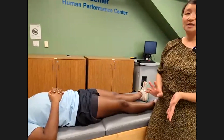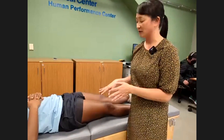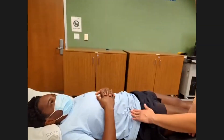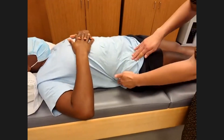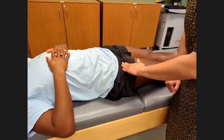Next we'll go over some special tests for the hip in the supine position. I'll often palpate anterior structures, including the anterior superior iliac spine and the top of the iliac crest. You can also palpate the front of the thigh, which is the region of the hip flexor muscles.